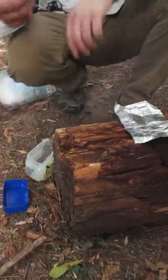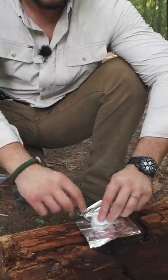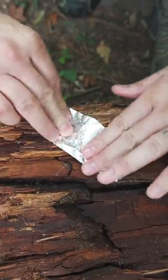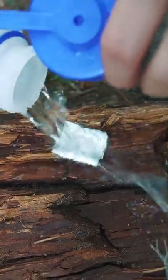Take a big glob of petroleum jelly and work it in there. We're going to put it in here, then fold this into a little square. You can carry this in your kit and it's waterproof.